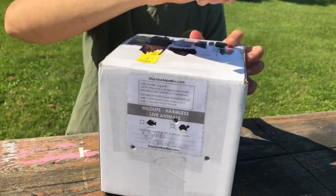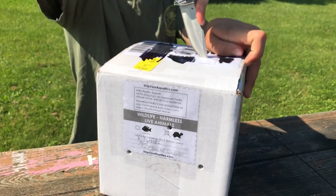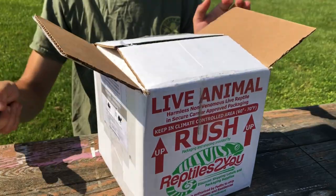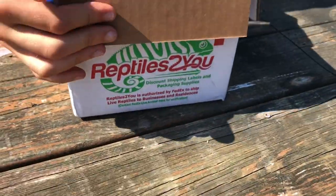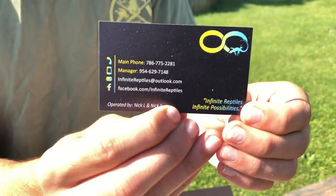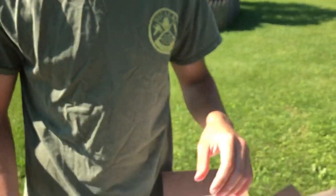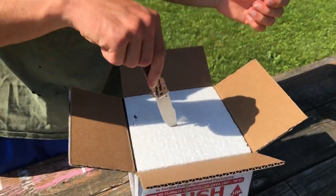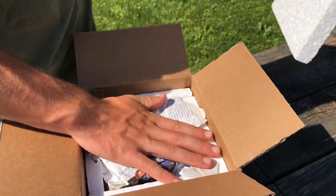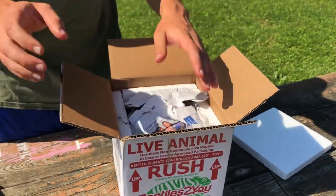They taped it up really nice. Here we have two business cards - check them out. Here we have the packaging. We have our styrofoam insulators. It's actually really cool in there. It's like already 80 degrees out with 70 or 80 percent humidity - it's pretty warm out and it is cool in there, which is great.